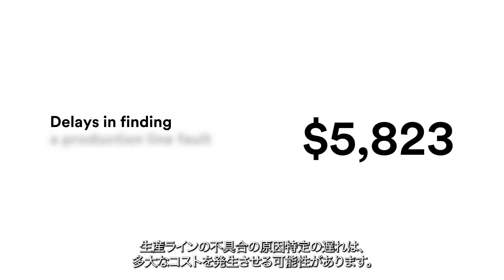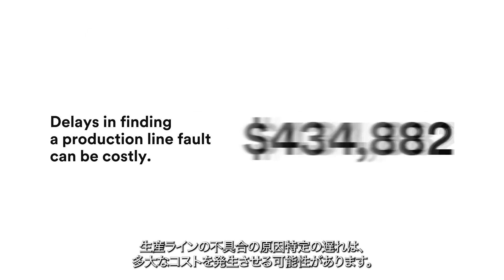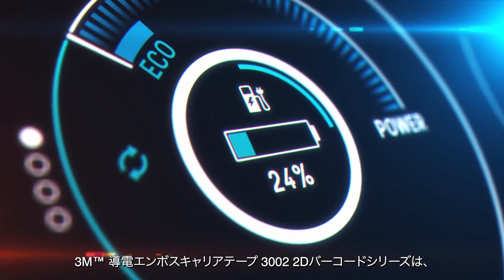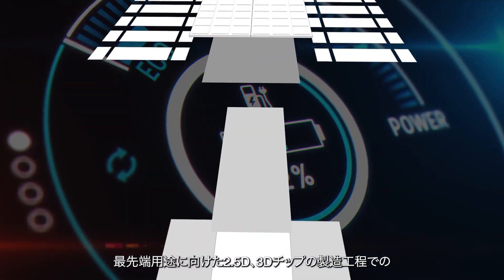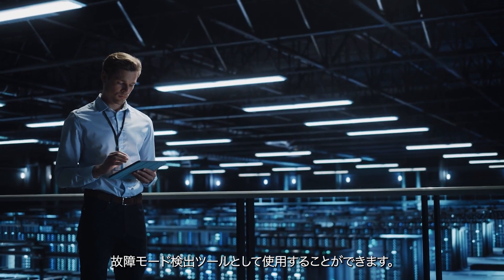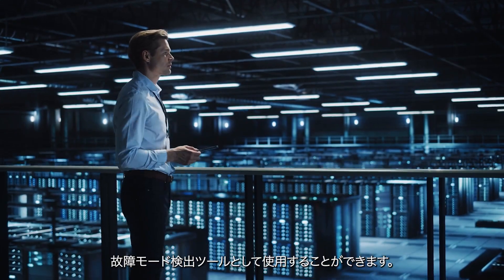Delays in finding a production line fault can cost thousands of dollars, or hundreds of thousands if parts must be recalled by customers. 2D barcode technology etched on 3M brand Carrier Tape helps equip you with some of the latest fault detection tools for your manufacturing processes, as you work to provide cutting-edge 2.5D and 3D chips for electric cars, cloud computing, and more.